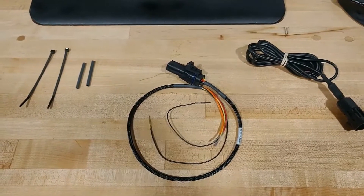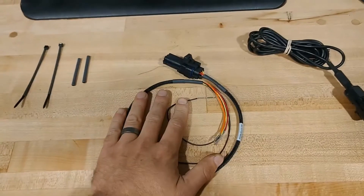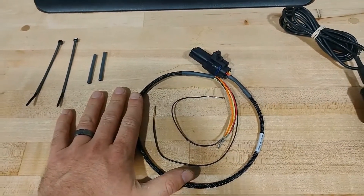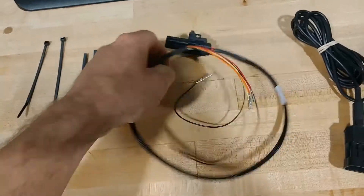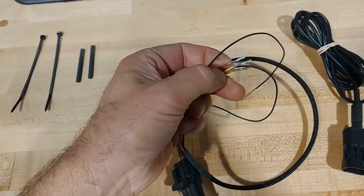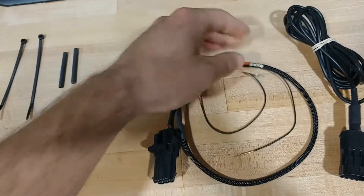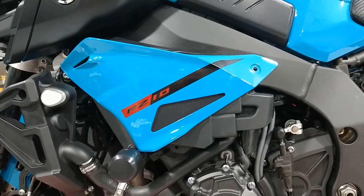In today's video we're going to be installing an FT ECU bike side harness on a 2017 Yamaha FZ10. The kit you see here is essentially what you get when you order from us. You're effectively adding some pins into the harness that snaps into the ECU — there's no splicing required. Everything fits into the exact terminals as the factory and it's very straightforward. We'll also go over some of the pros and cons for this kit.